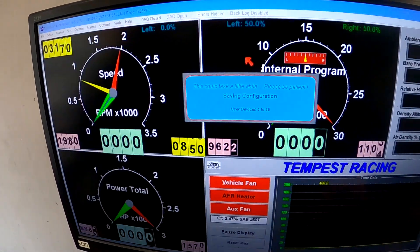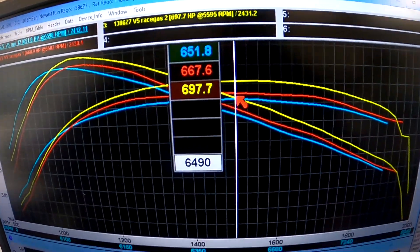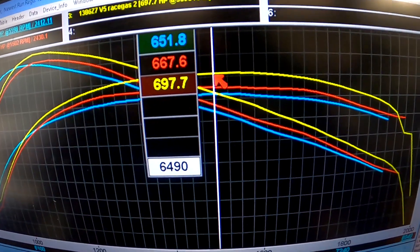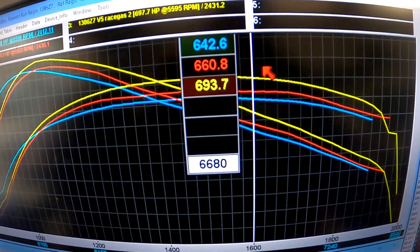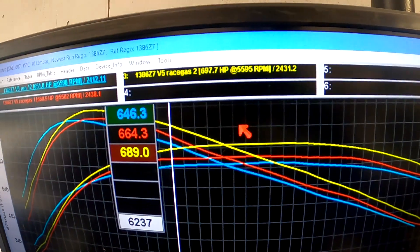Pretty much 700. If we compare the yellow and the red you can see we've got a 30-horsepower gain from putting some timing in it, so I might throw a little bit more in there - how much yet, I'm not sure.